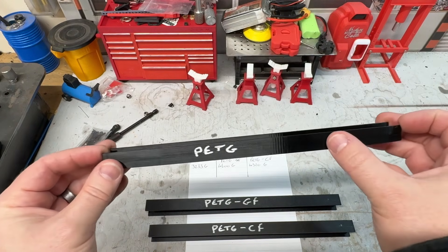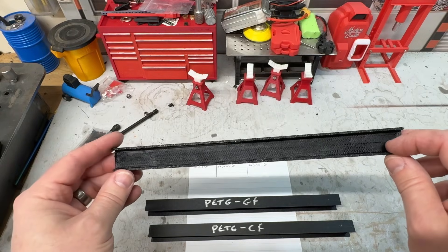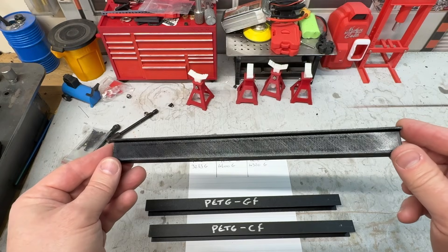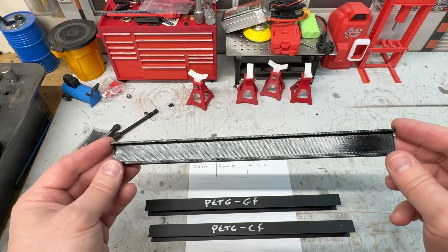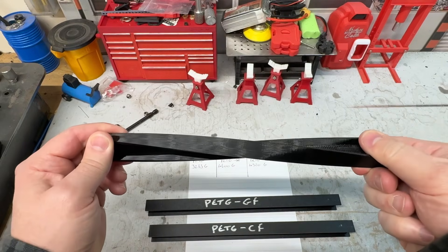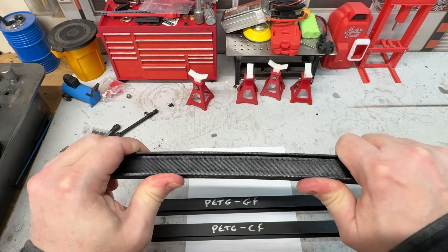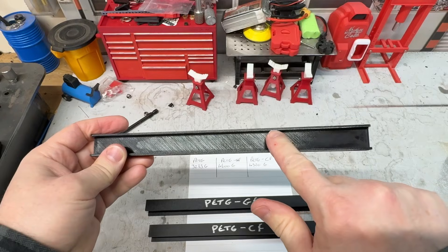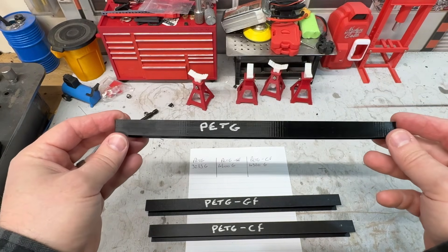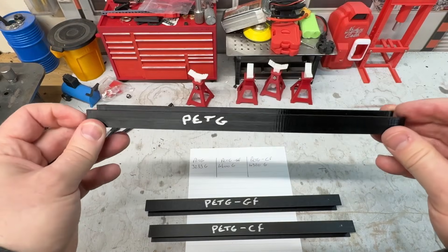Looking at the plain PETG, it has a nice glossy finish — the support side is a little untidy but you can clean that off. You can see the layer lines, though I actually like them on some prints. Plain PETG is incredibly flexible — this is actually a 180-degree twist from one end to the other on an I-beam shape, and it's strong. It's two millimeters thick on all three planes. There was a little dimensional deviation compared to the other two.